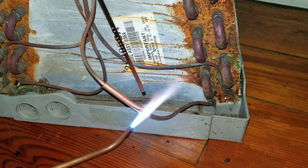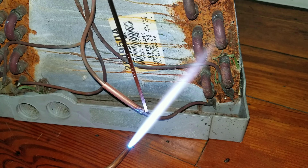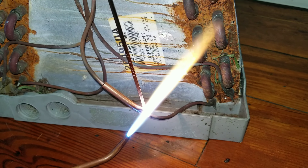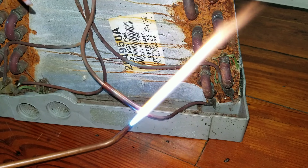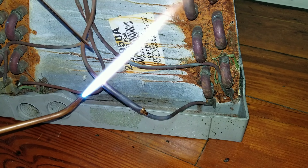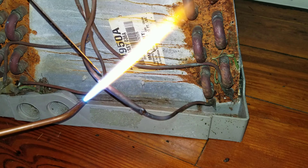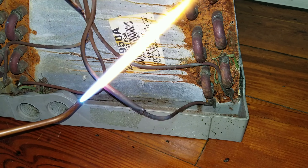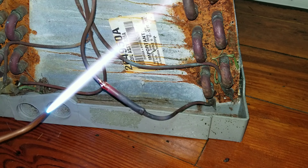This would be a perfect opportunity to use the Viper gel so you don't run the risk of melting that drain pan, especially if you're on a job site. This is a little bit different because obviously I'm in my garage doing this repair. And of course you would want to flow nitrogen. It doesn't take much. A little bit of trapped oil on this line — this is just one of our scrap coils. And that should be it. Again, super simple.